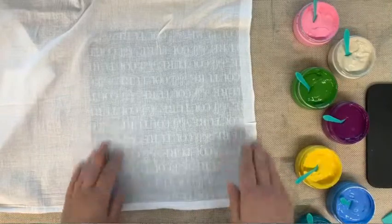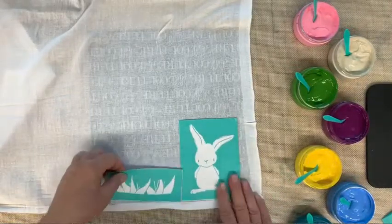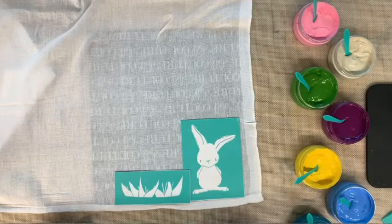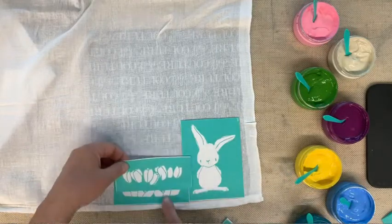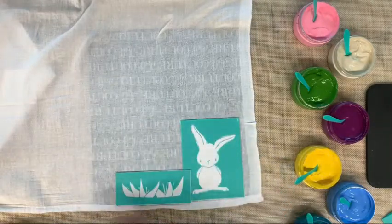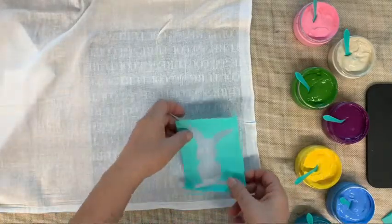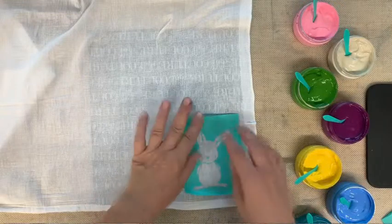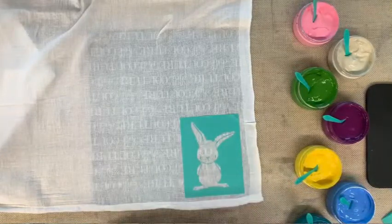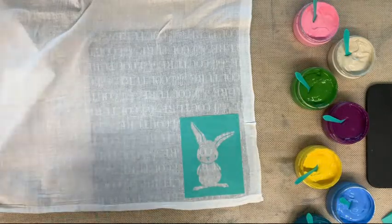We're going to start with our bunny and our leaves for our flowers because they require layers — the flowers are going to go over that, and then the bunny has some cute little details. With fabric you do not need to fuzz. You want it to adhere very tightly to your fabric, so you're not going to fuzz your transfer, you're just going to lay it down just like that.